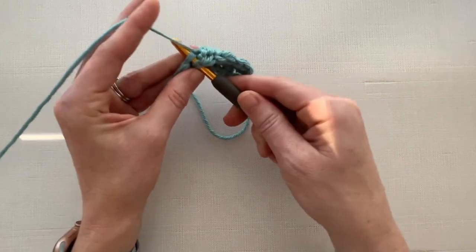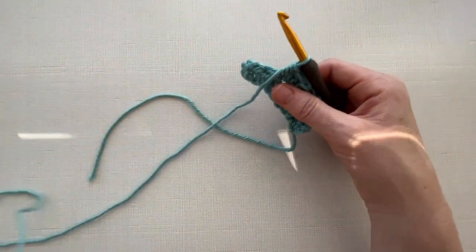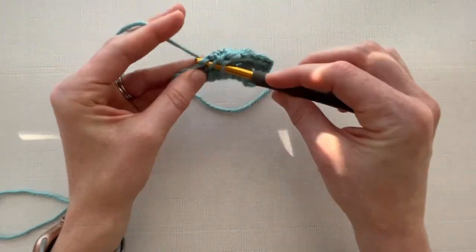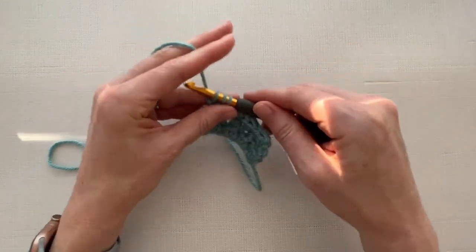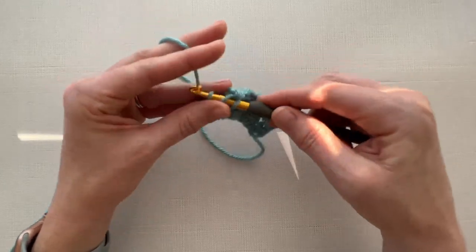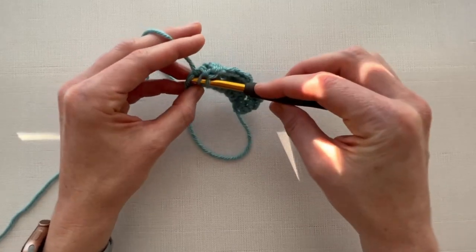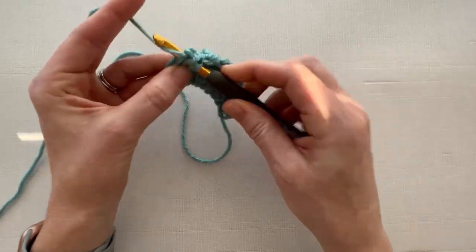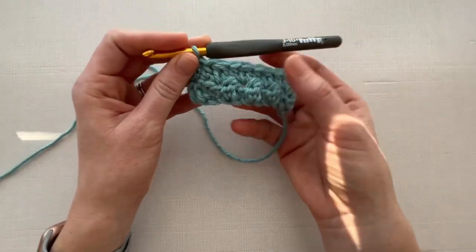We are going to half double crochet in the next stitch, and work a cluster stitch in the next one. Half double crochet in the next stitch, and then cluster stitch in the last stitch. This pattern is nice because you don't have to worry about working into the tops of any turning chains.